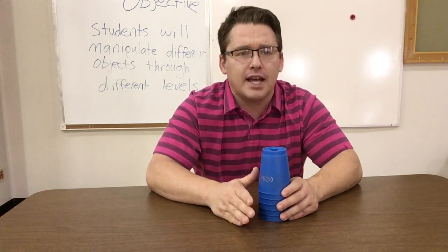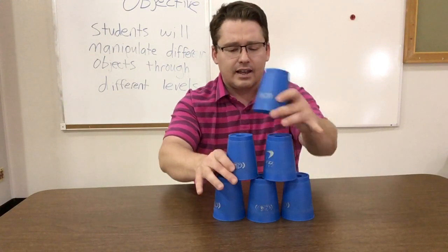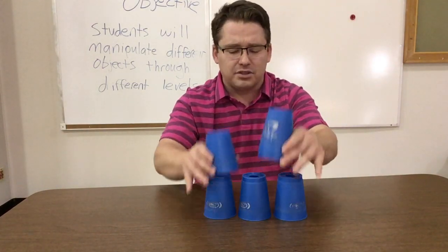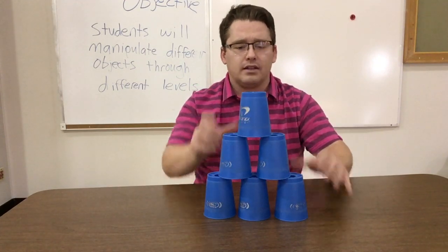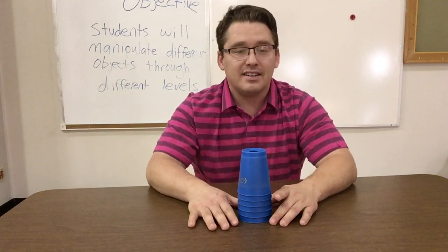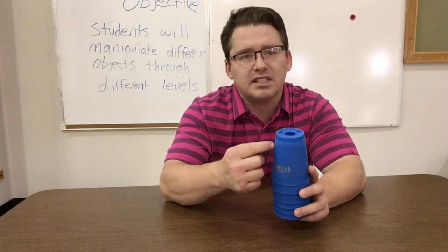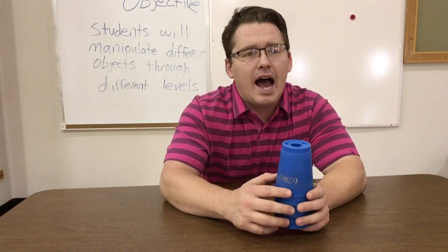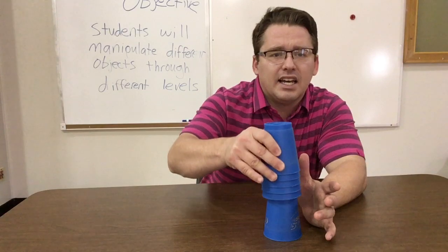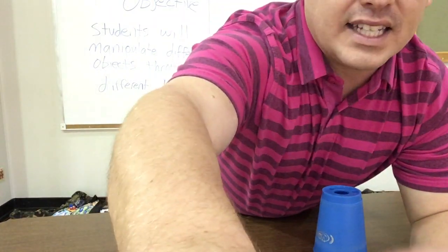Practice makes perfect — keep practicing, rewind the video, make sure you do the proper steps in order. Don't forget: if you down-stack with one hand it's very slow — two hands is much faster. If you don't have these cups, try to cut slits in some cups. Ask your parents to watch this part of the video — maybe they can help you find some loose cups that don't stick and all pick up at the same time. Have a great cup stacking session!